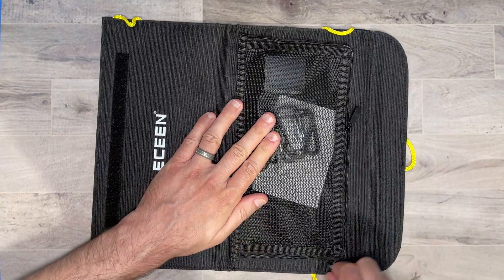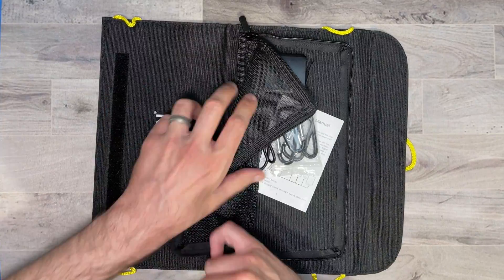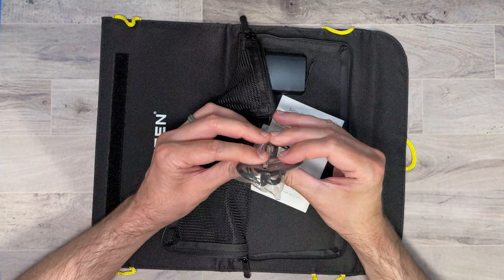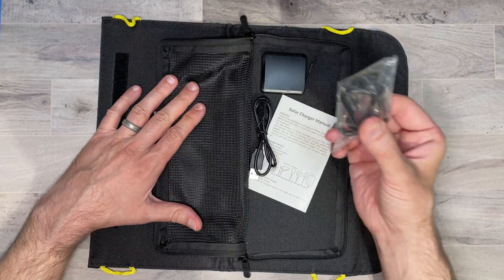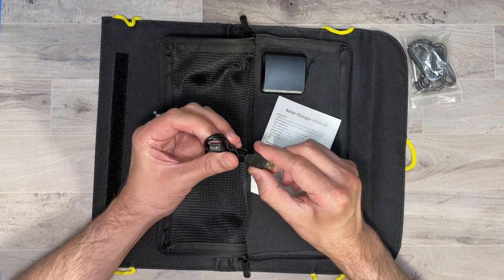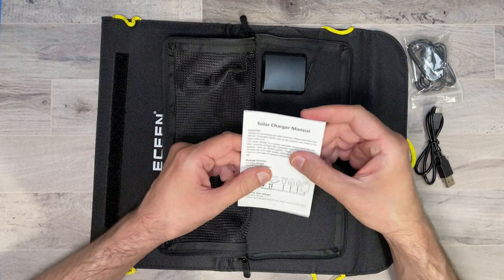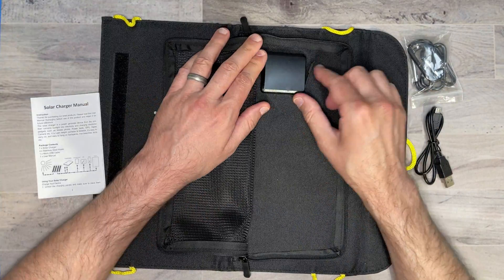It has a nice little pouch that you can open up. It comes with four little carabiners, which is pretty cool. It also comes with a USB-A to micro USB cable, and here's your manual.